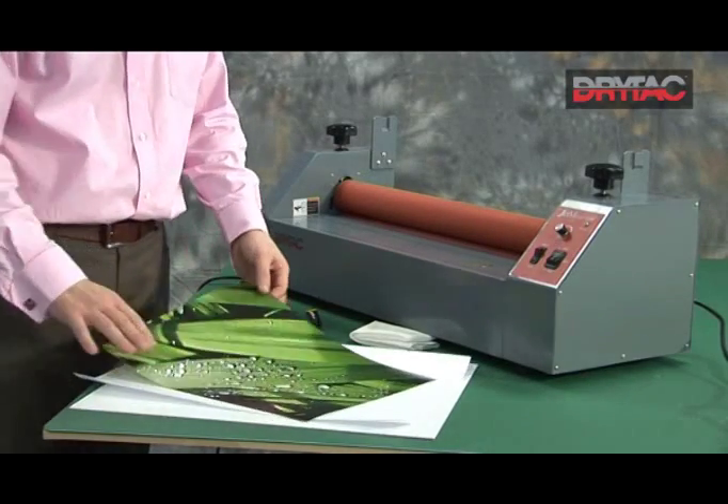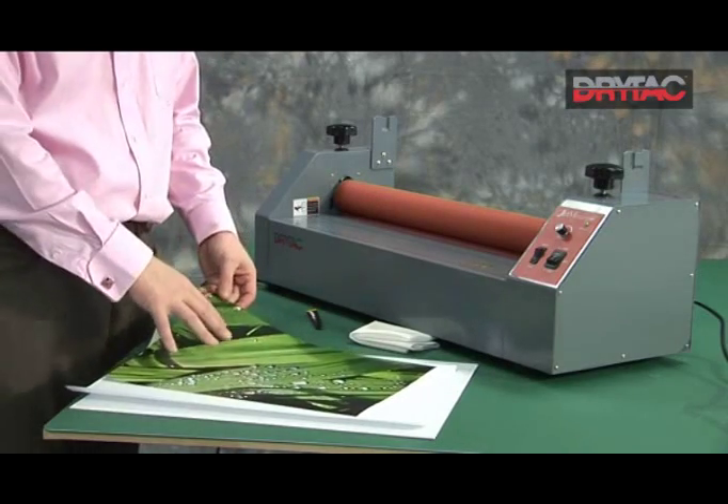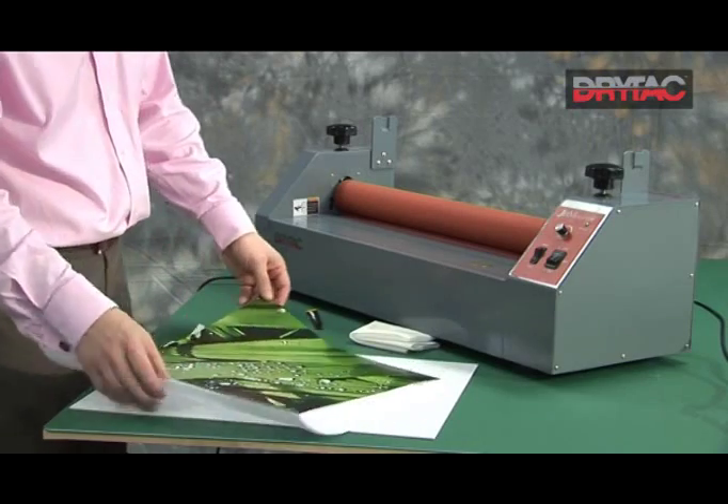We'd now like to show you how to single-sided laminate an image. We just want to put a protective film onto the surface of the print, nothing else — no adhesive on the back, not mounting it onto a board at this stage.